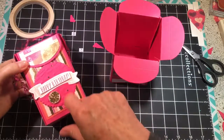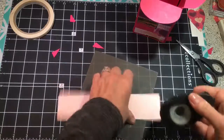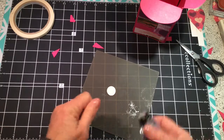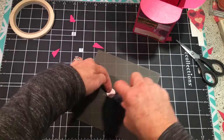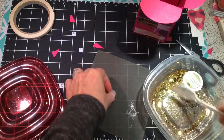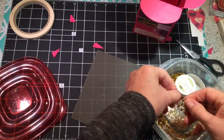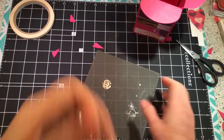The next thing is to work on the front. Let me show you this circle — it's really cool. I just punched one out and then took my snail adhesive. This is a silicone pad, so my snail will get on there but won't stick. I'm just covering it with snail and then taking my glitter. There we go — that circle's done.